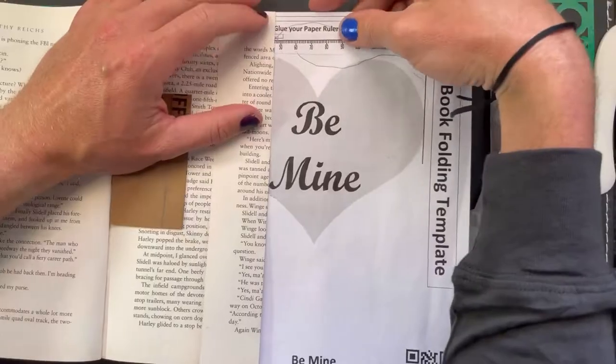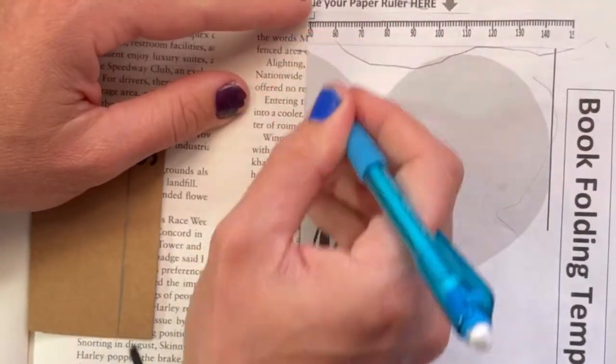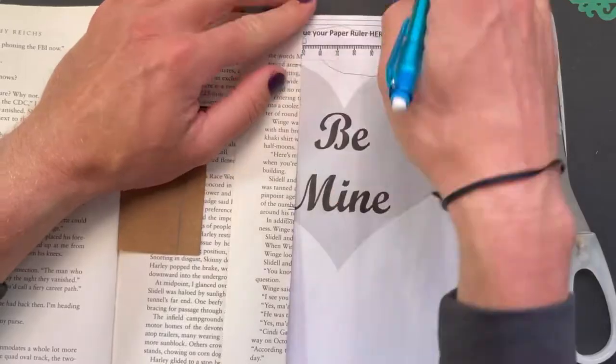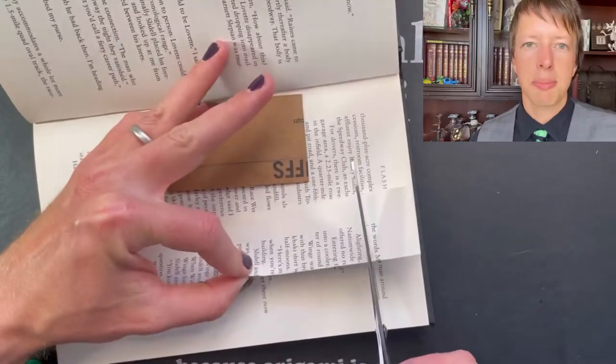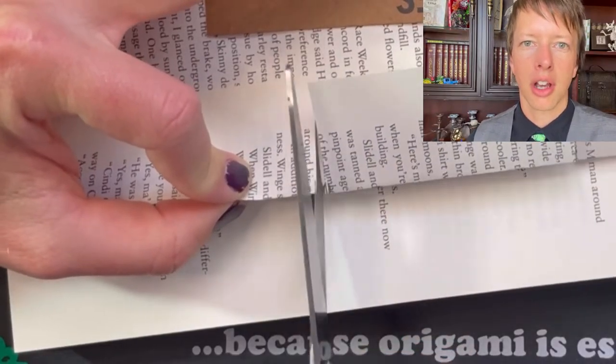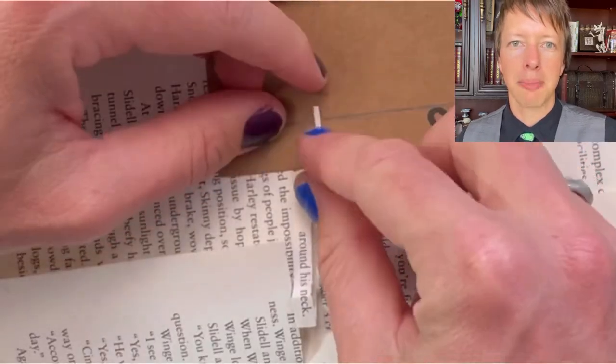When you get to the words, simply mark where each word touches the page and cut those as flaps as well. Any part with words just needs more flaps. These parts are folded in further than everything else to create a contrast. I add another mark to the little piece of card to show how far to fold these parts in.